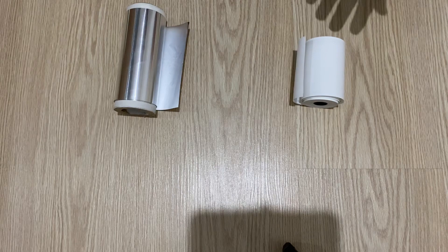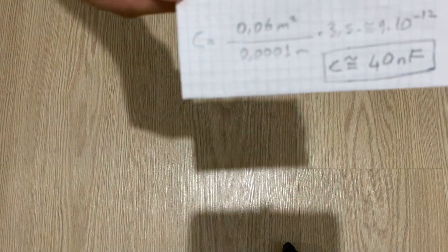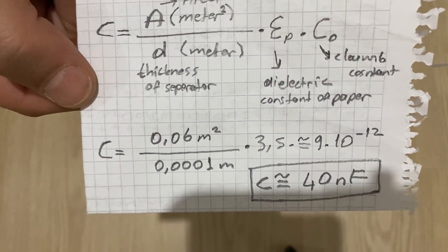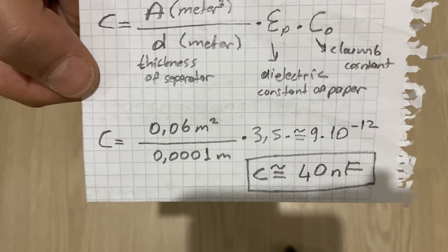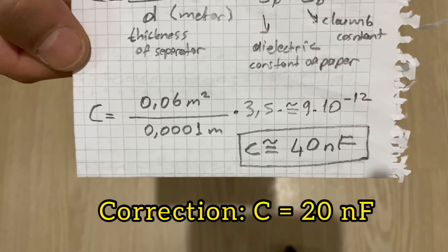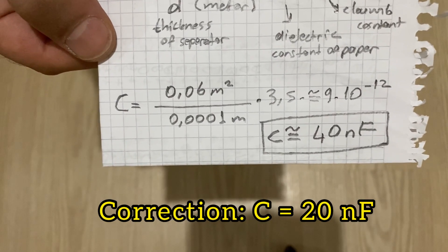Now I will show you how we can make our high voltage capacitor. First of all, I want to show you how we will calculate the capacitance. According to this formula, for this project I am going to use one meter long and six centimeter wide aluminum foil, and our capacitor's capacitance will be approximately 30 nanofarads.